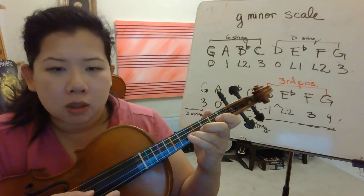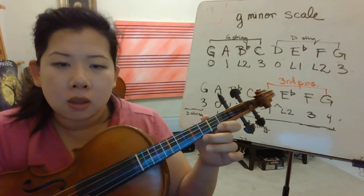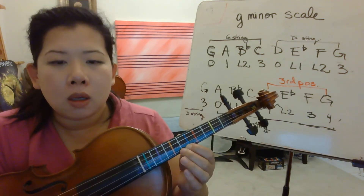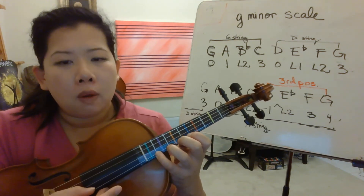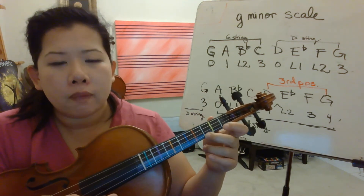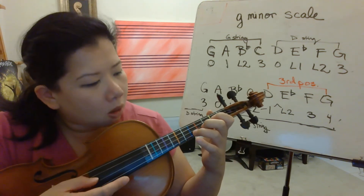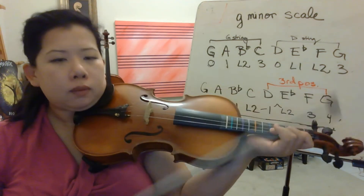This time I'm going to do the fingering. It's 3, 0, low 1, low 2, shift, 1, low 2, 3, 4 going up. Coming back down: 4, 3, low 2, 1, shift, low 2, low 1, 0, 3. Make sure this left arm is straight. Half note. Ready, go.